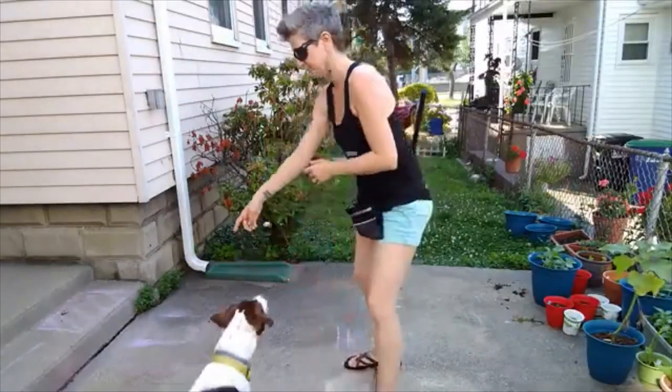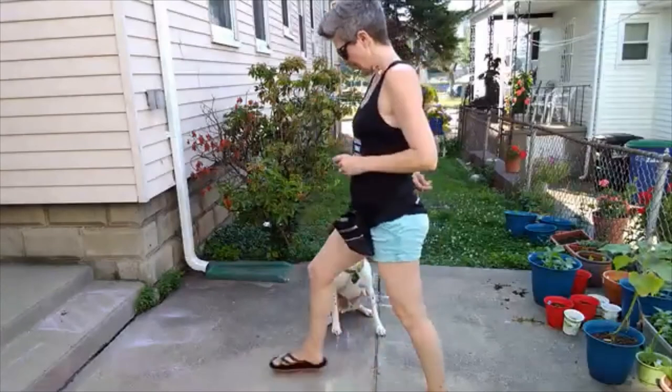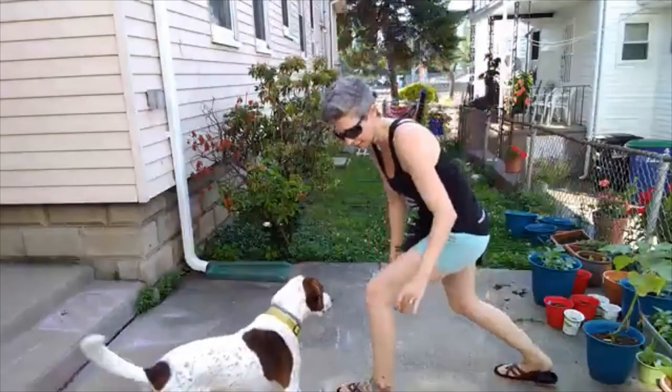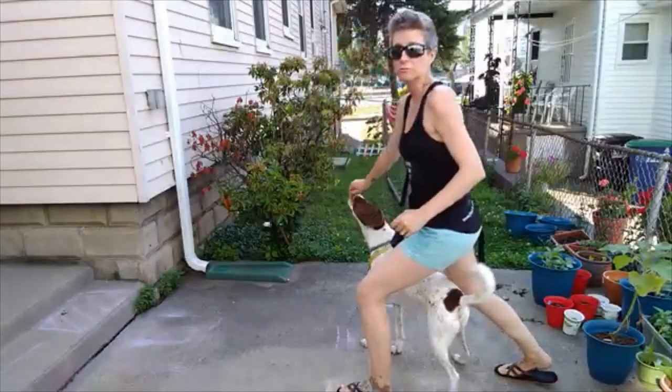So if you want to go backwards with it, you can send them through the outside — so that would look like this. Sit through, drop it back. He's coming from the outside; you can turn it into a reverse walking weave.